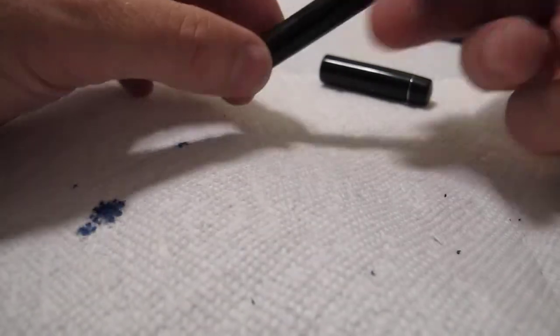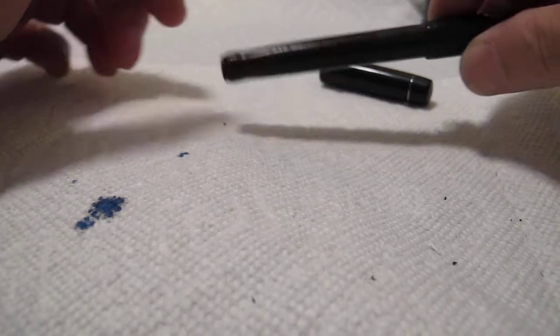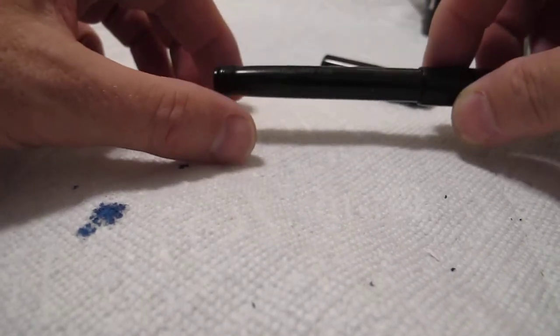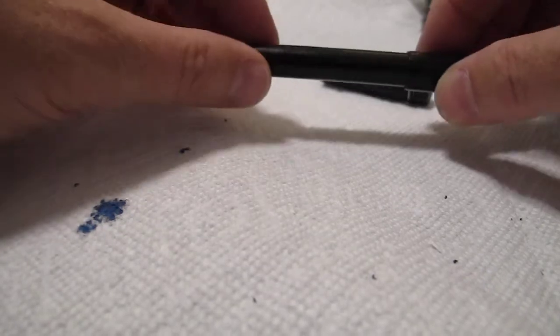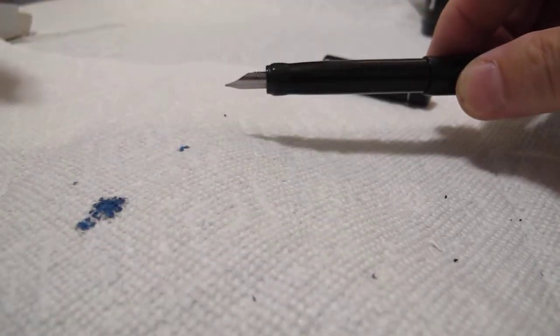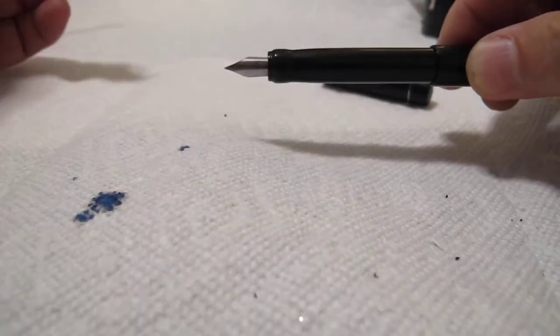This pen, if you're not careful with it, has disaster written all over it. If you loan this pen to somebody, they're going to spill ink on themselves. It pushes up - voila - no ink. Nib.